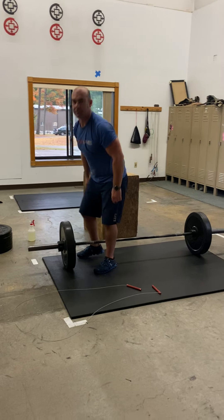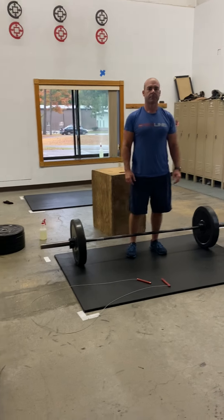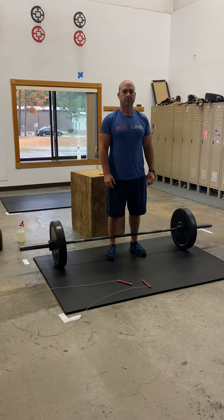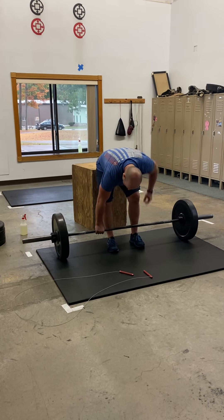All right, your workout. 15-minute AMRAP. It is going to start for RX with a 200-meter run. You're going to come back in through the door over there, everybody, and get to your station.